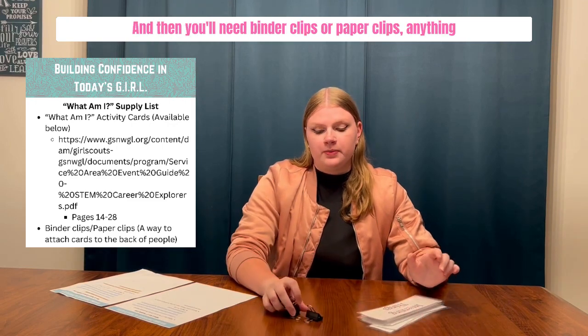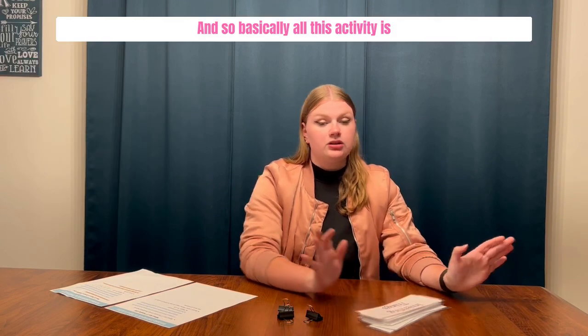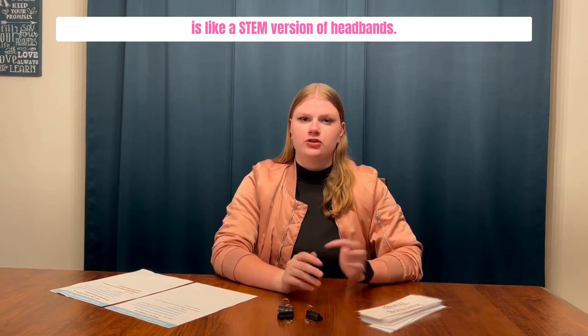You'll also need binder clips or paper clips — anything to connect these to the back of kids' shirts. Basically, all this activity is is a STEM version of headbands.